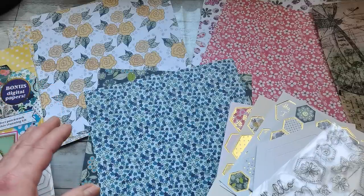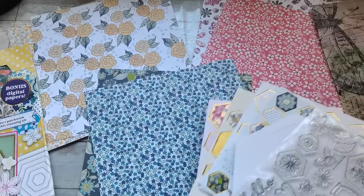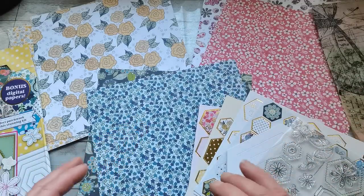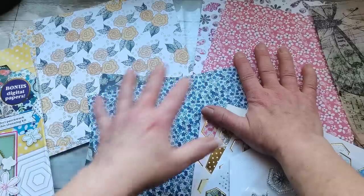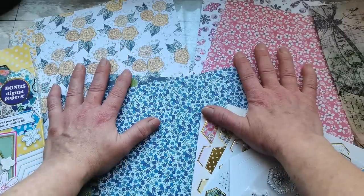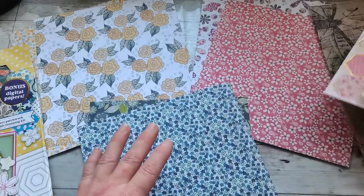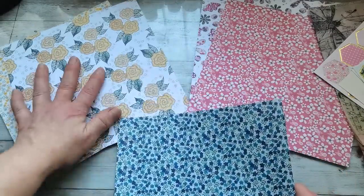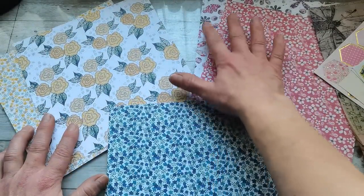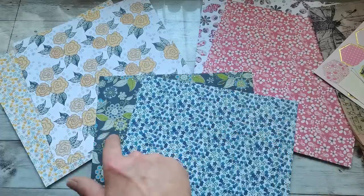A long time ago I would have said no just because I didn't know how to work through it. But I've learned what I can do and how I can adapt - how I can change things but still keep the papers they want. So what I'll do if someone asks me to create with these exact papers: I'll keep them for decorative elements. I'll look at these papers and try to find what they have in common - and I've noticed that each of these papers has a little bit of green.